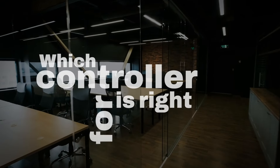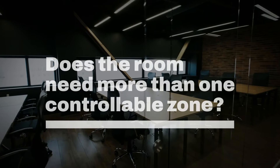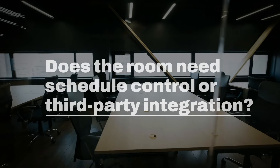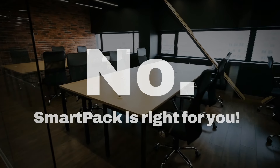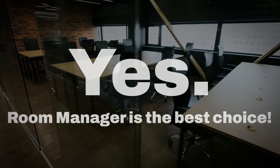When deciding which controller is right for you, there are two basic questions: does the room need more than one controllable zone, and does the room need schedule control, third-party integration, or similar features? If the answer is no, then the SmartPak is right for you. If the answer is yes, then the Room Manager is the controller you should choose.